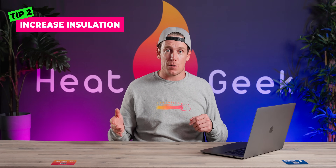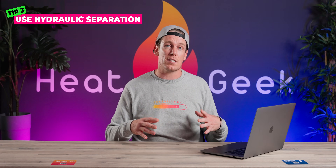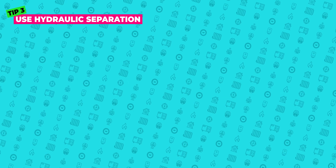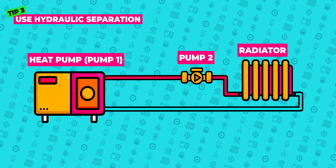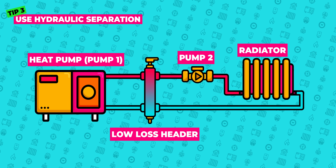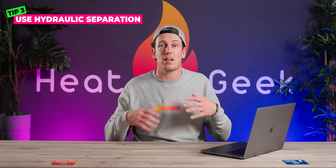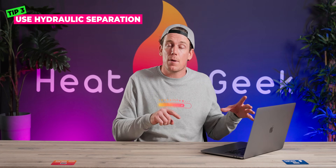If after insulation measures you still find that microbore isn't going to work, try tip number three: use hydraulic separation. If your property heat loss is above say 7.5 kilowatts, you're likely to need hydraulic separation anyway. This is when a second circulation pump is installed and the two pumps — which pump water around the radiators — are decoupled by joining the flow and return together, so they essentially have their own circuits. For engineers, think low loss headers, close coupled T's and buffers.